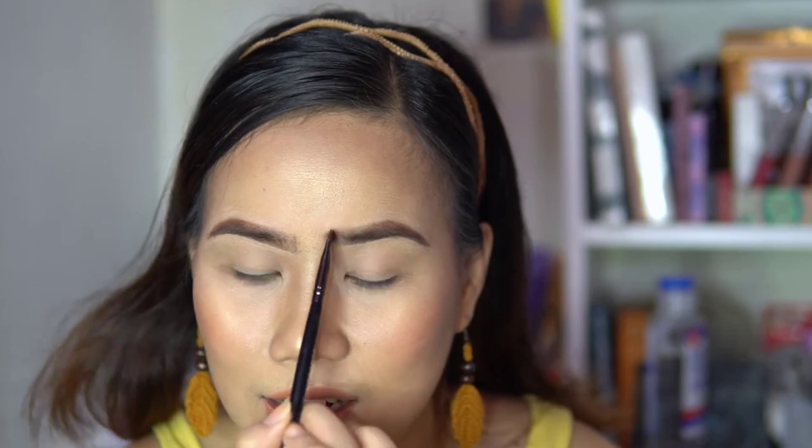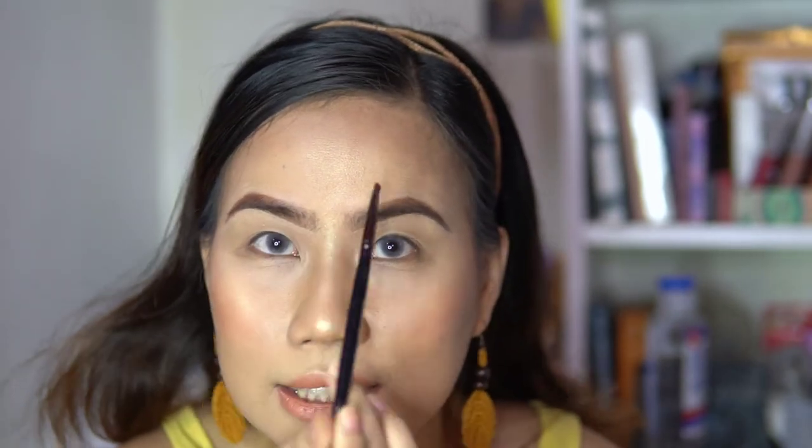One other tip: if you want a slimmer nose, ipaglapit mo pa yung kilay — draw strands as near as possible to the nose bridge. For example, if your brow hair is only here and you feel it's kulang, what you need to do is put more eyebrow product and draw strands filling in that area.